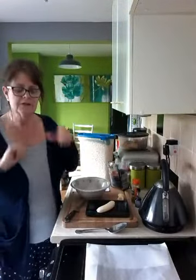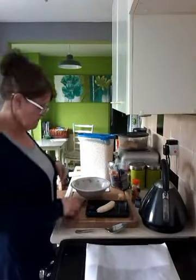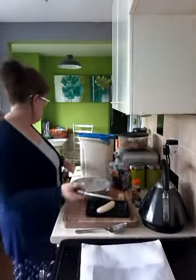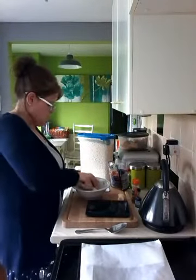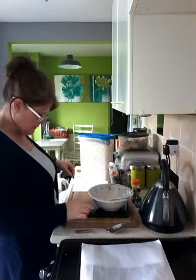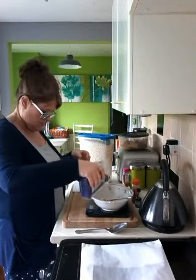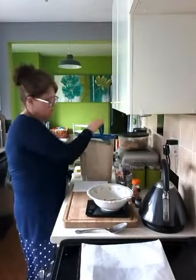These are going to be some really nice biscuits — biscuit balls — and you could have them for breakfast or as a little snack. What I've got is a tray with paper on it and I've put my oven on. I've got half a banana, which is 50 grams, and I'm going to mash that into my bowl. Then I'm going to add 12 grams of currants and 40 grams of oats.